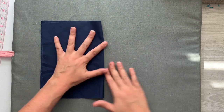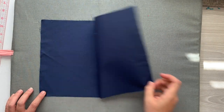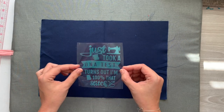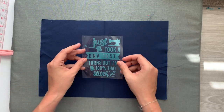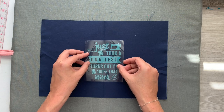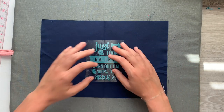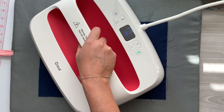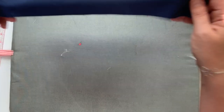I'm going to place my iron-on on the fabric first before I cut it out, because I feel like I have a little bit more control over the placement that way. I can get it roughly centered, and then use the template that came with the cup to perfect the alignment. There she is — isn't that cute with the colors? I think that's really going to pop on the cup.